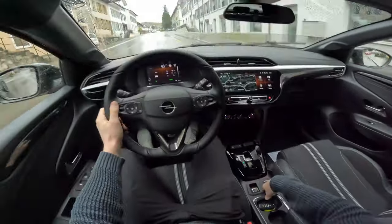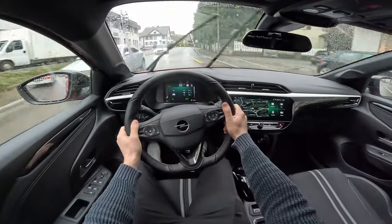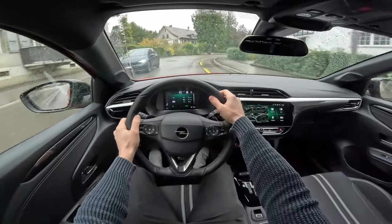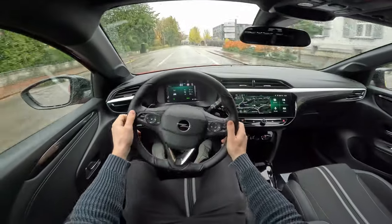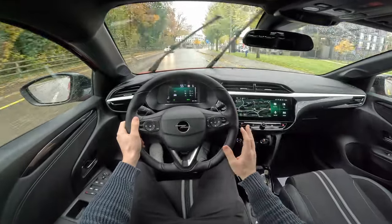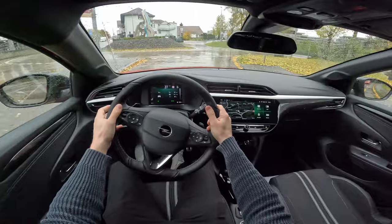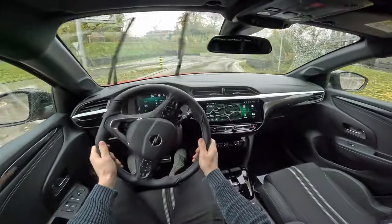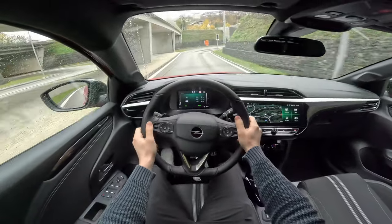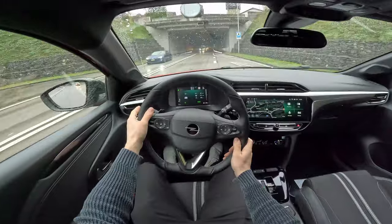Let's go back to Eco mode to see how the transmission changes gears when you try to drive more sportily. I like the fact that you really feel the difference every time you change driving modes — you feel how the car reacts, how the transmission and acceleration respond. In Eco mode the acceleration pedal response is much smoother and slower.